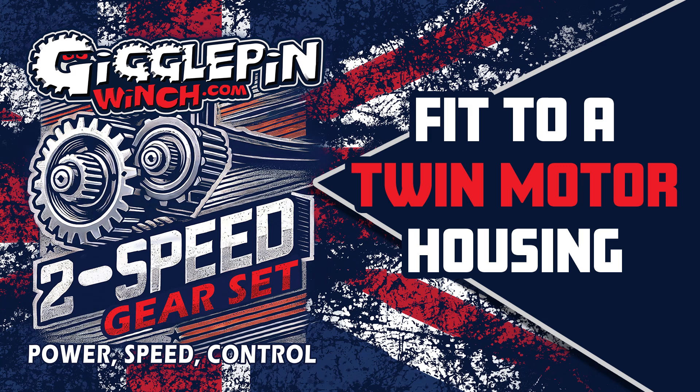Hello, it's Darren here from Giggle Pin. In this video I'm going to be walking you through how to install the two-speed gear sets into a twin motor housing.